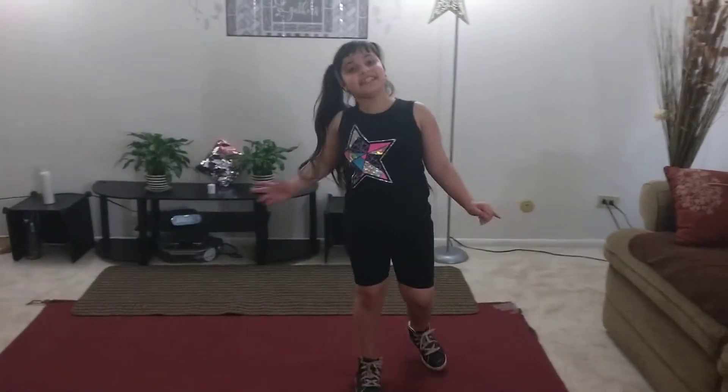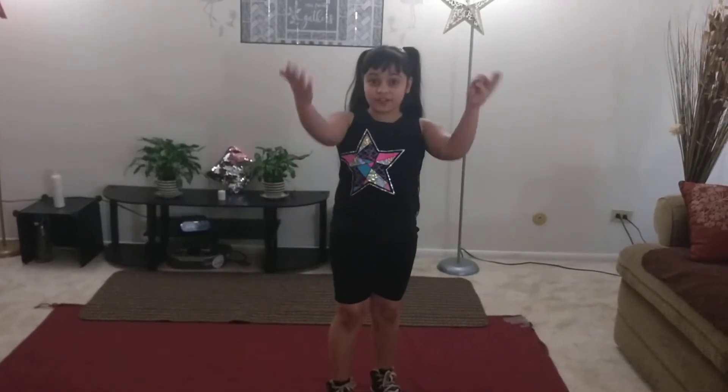Hi guys, it's Geet and today I was just exercising and then thought about sharing them with you.